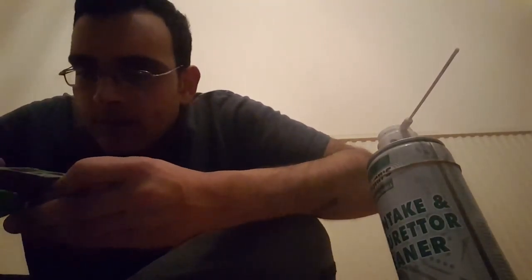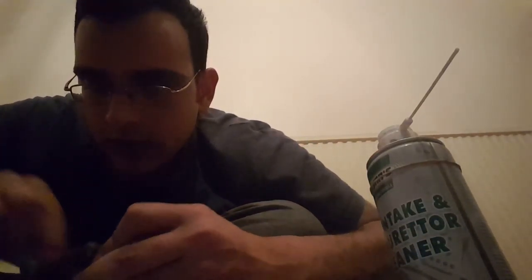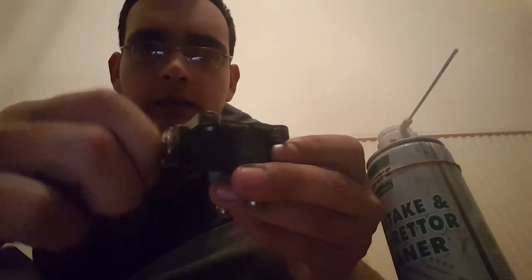So you just get right in there. Obviously you don't have to wipe that because you can't get in, but listen...